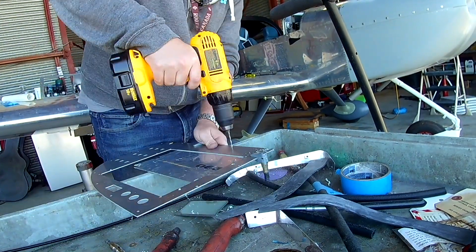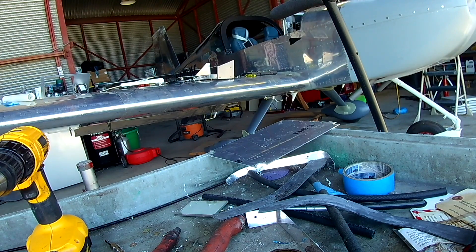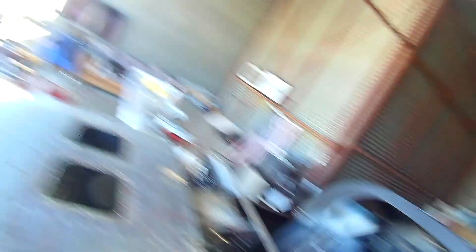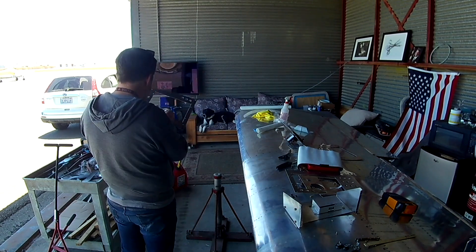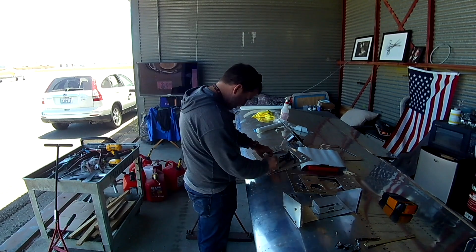So here you can see I've got a pre-cut panel. I found a company that does cutting online. I went to Stein and asked if they'd cut my panel — they said no, they don't cut panels for people unless you're doing the full avionics package. It used to be you could just send them a panel design and they'd cut it, but they're too busy now. They referred me to a couple of places, but they were all around $600–$700, and that didn't even include engraving. I said there's got to be a better way.